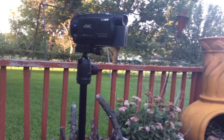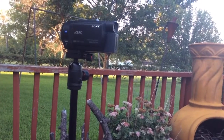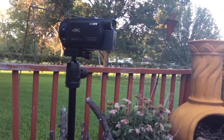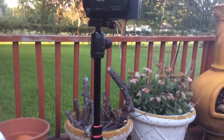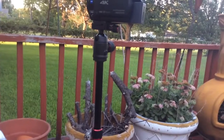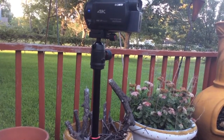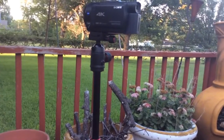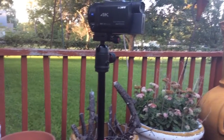I challenge everybody else to do something different than you did this same time last year. I want to catch them on the move, catch their movement. And that's changing my strategy a little bit. Before I was using a monopole, and it worked fine, but there was still movement. I don't need artifacts or motion blur or anything else. I want to catch the best HD image that I can.